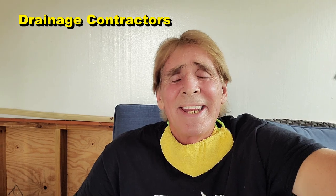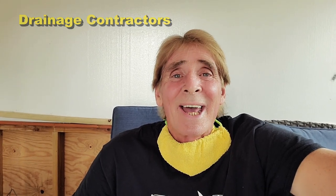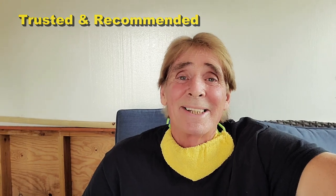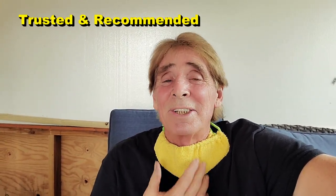Hey, good morning. Chuck here at Apple Drains. This is just a little video to show you how to make a mask for less than a dollar. It takes about three minutes. And no, it is not a surgical mask, it's not an N95 mask. But you know what? It does provide some protection against this coronavirus.